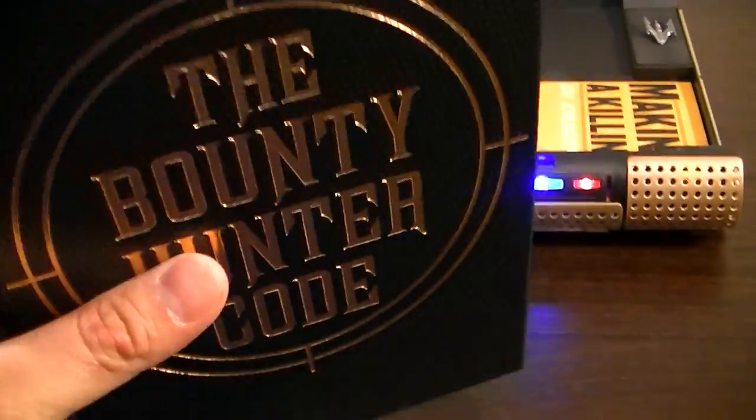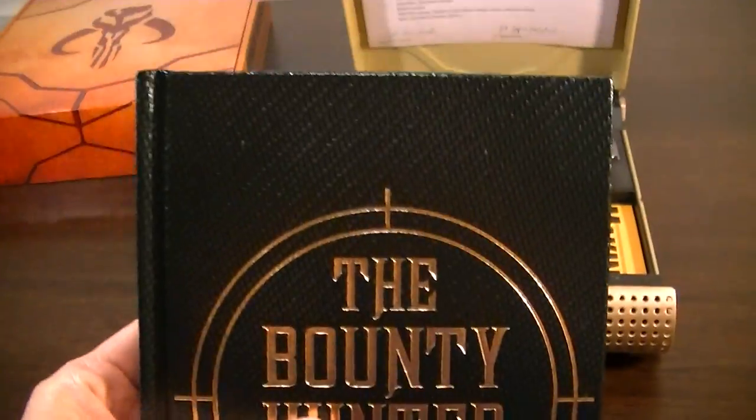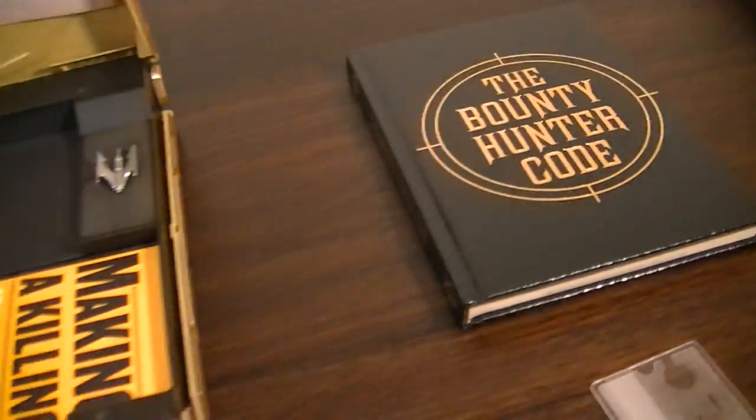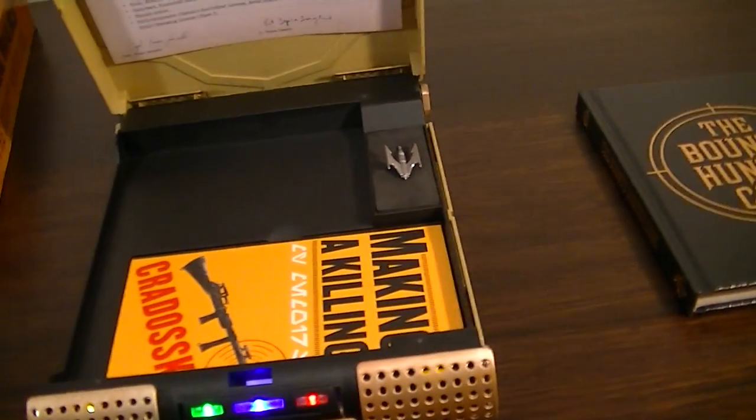And I think they only do that with the Vault versions. They started selling the books separately, but I don't think they came with all the removable accessories.